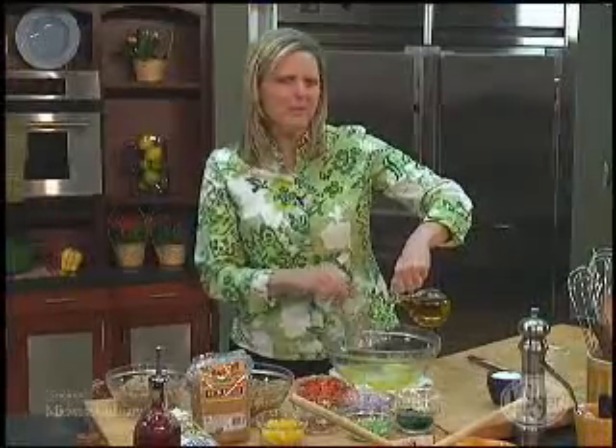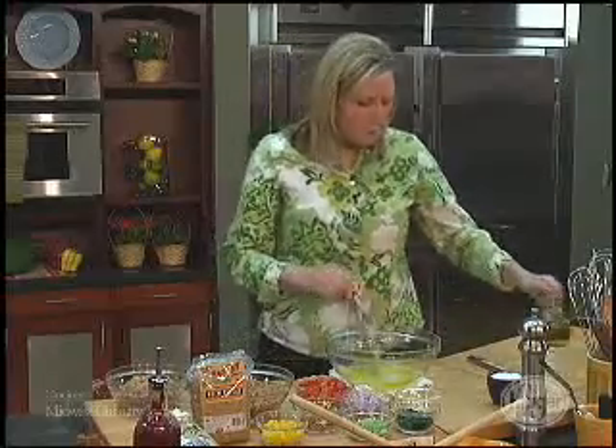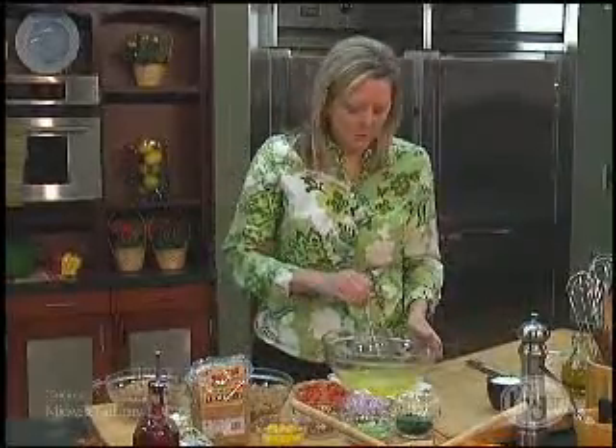Now if you're a seasoned cook, you're probably saying that's not the proper proportions, but I want it a little bit more acidic because I'm going to add in so many whole grains.